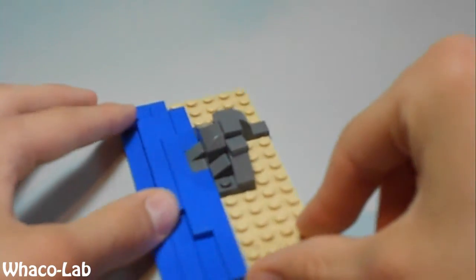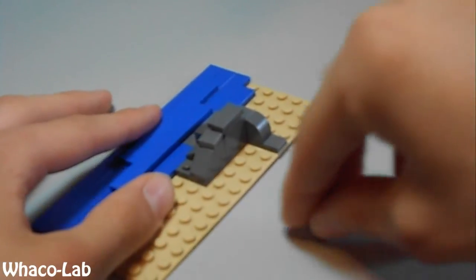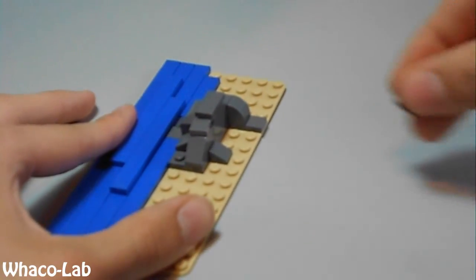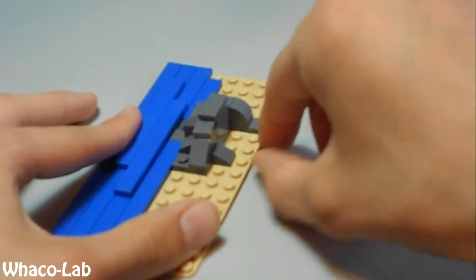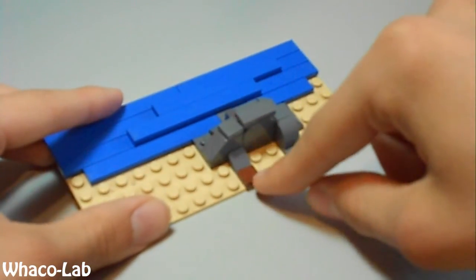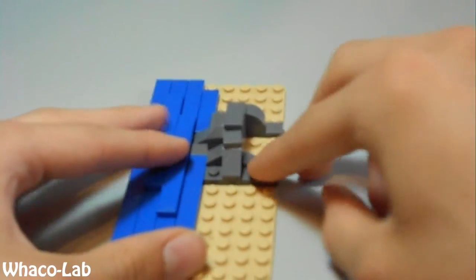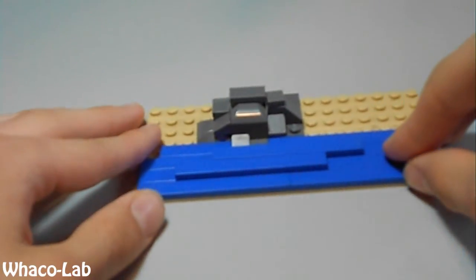And then you're going to get your other detailed slant piece and put it right here along the back. Then get your 1x1 flat smooth and put it right here for a tree root coming off of the tree, which will be there in just a minute. Then get this 1x2 flat smooth and put it right there. And that is how you build the rock.